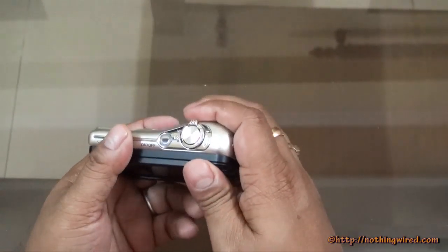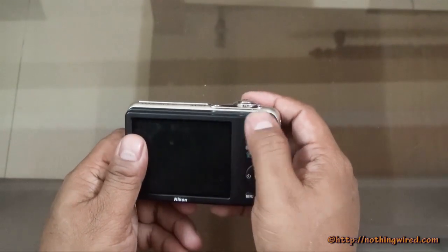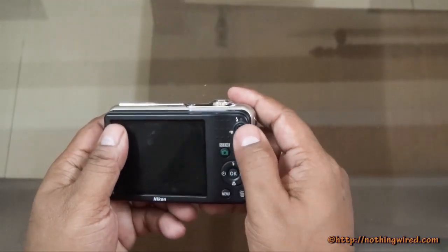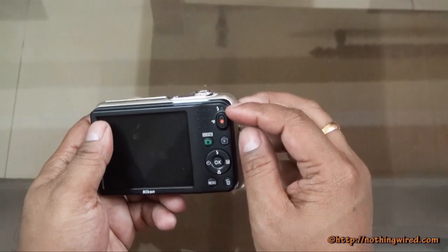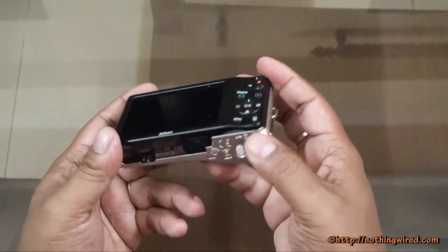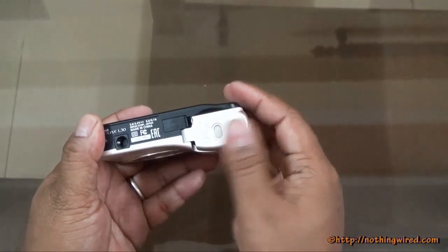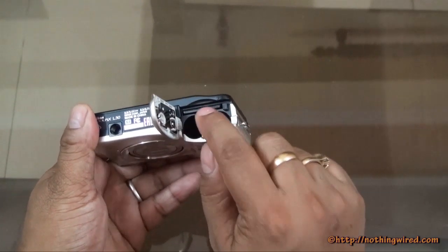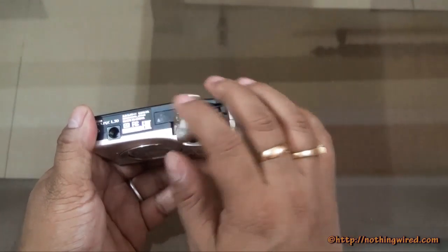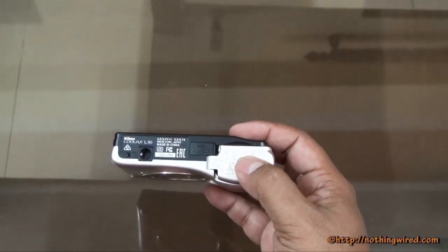You can still grip it even though it's metal and kind of plastic. There's a dedicated video button, a CPU indicator, a scene button, and some other usual buttons. Below you have the tripod mount and your battery compartment. It takes a full SD card, and you can also use micro SD cards with an adapter.